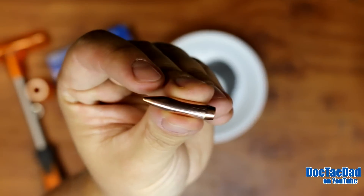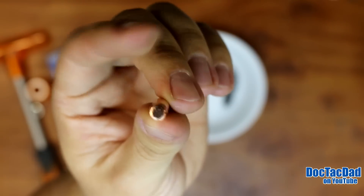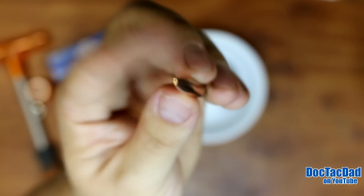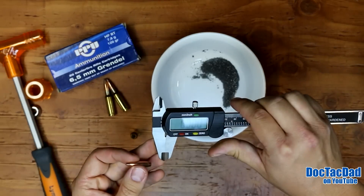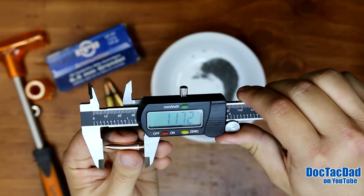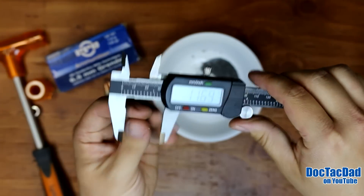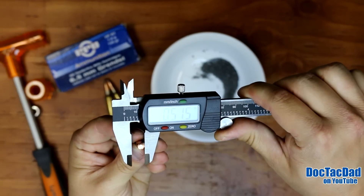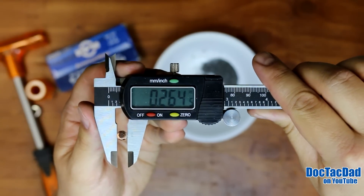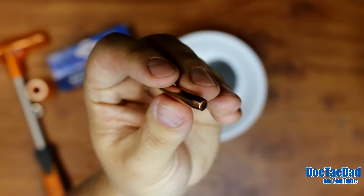Let's go ahead and take a look at the round itself. As you can see, it's actually a pretty long bullet — definitely a boat tail and it is a full cased round. There's the hollow point up top. The overall length is 1.169 inches, and the diameter of the bullet is .264 and a half. Just a very good looking bullet for sure.